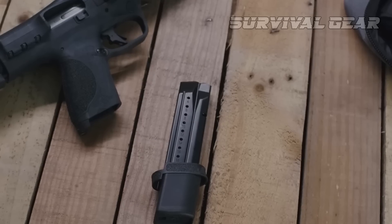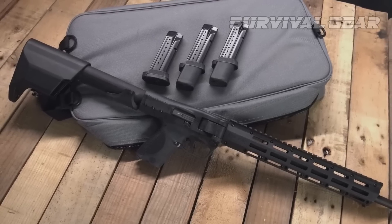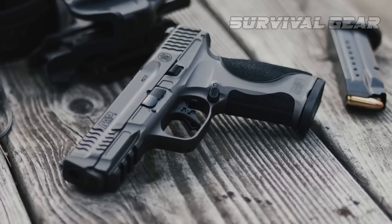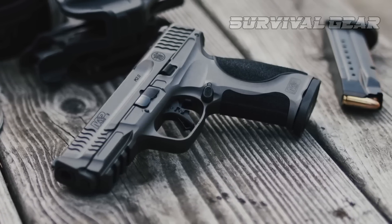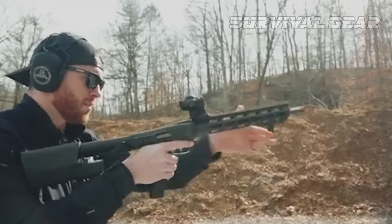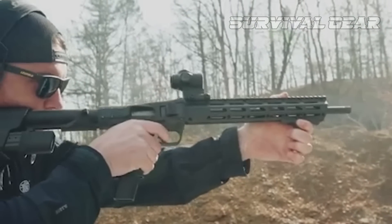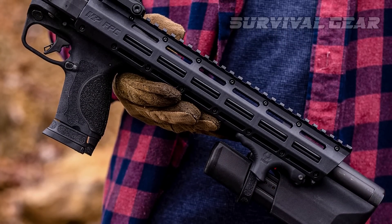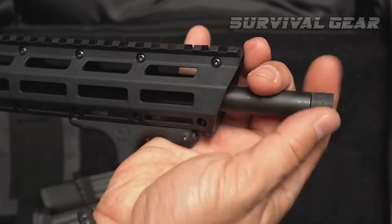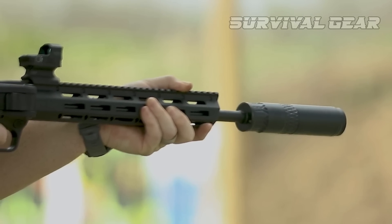Operation is simple blowback, and it feeds from standard M&P 9mm 17 and 23-round magazines, so you can feed it using the same magazines as your carry pistol, if your carry pistol is a Smith & Wesson M&P. Chambered in the universally accepted 9x19mm, it will fire a wide variety of modern defensive loads as well as economical training loads. At the muzzle, you'll find half-by-28 barrel threads covered by a thread protector, so mounting a muzzle device or sound suppressor is simple.